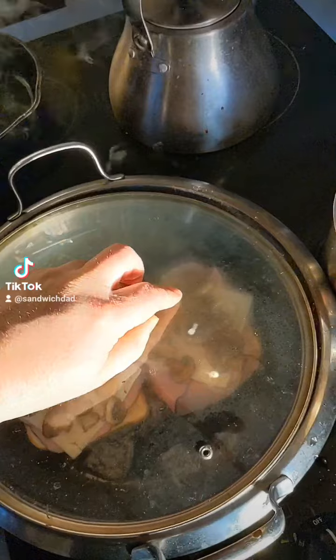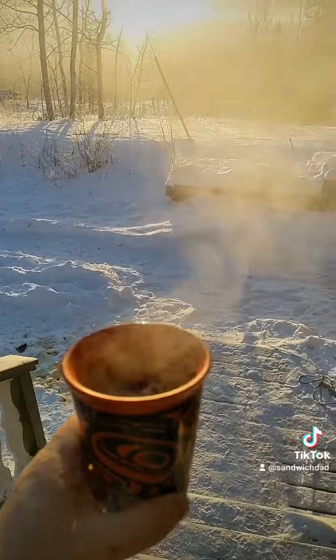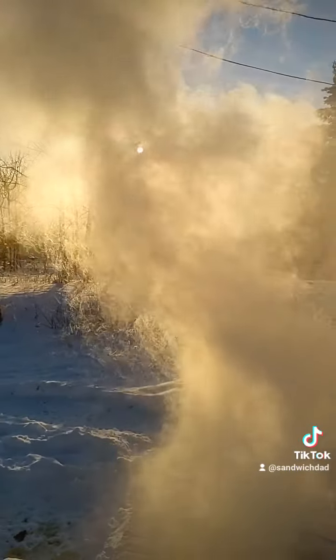Keep a lid on things. While we're waiting, let's take some boiling water, step outside for a moment and do that minus-40 boiling water thing. There you go. All right, back to business.